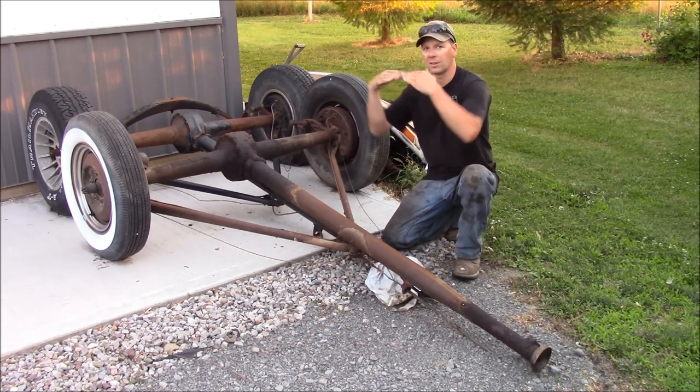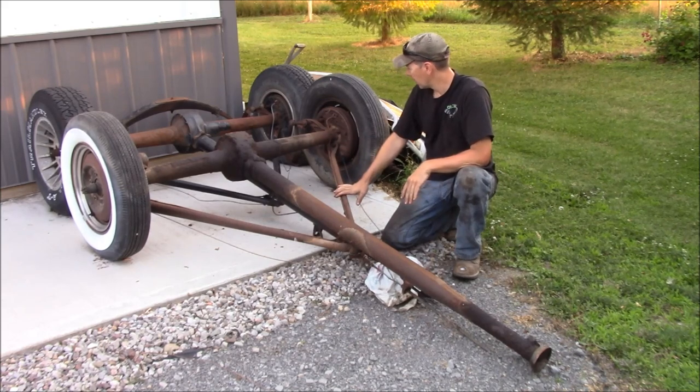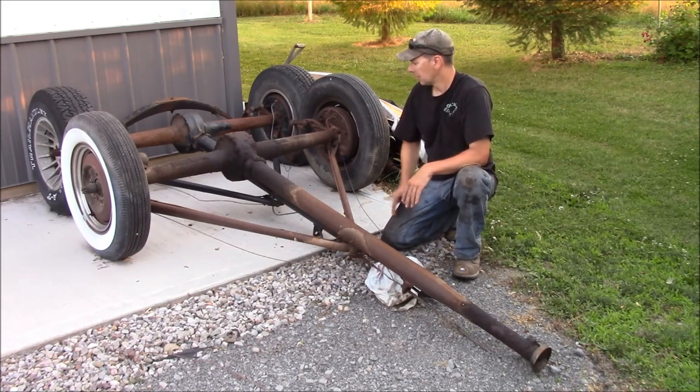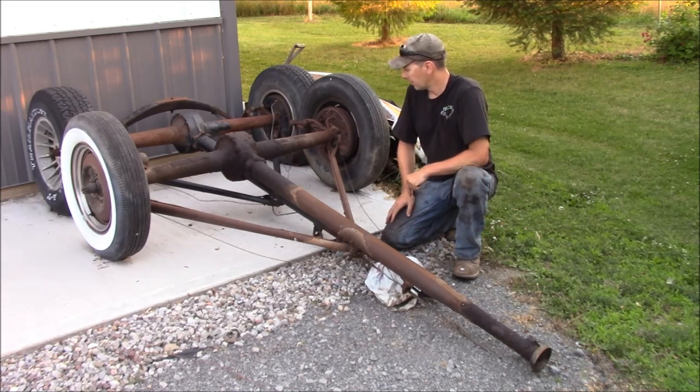What makes this a torque tube is it relies on the structural rigidity of this being hooked to the rear suspension, or the rear of the transmission, and the rear spring being hooked to the car. This takes all the torque of the suspension and keeps the rear end located in the car. Your rear crossmember on your spring locates the rear end side to side, and then this locates it fore to aft. This is what's called a closed drive shaft — another name for a torque tube.